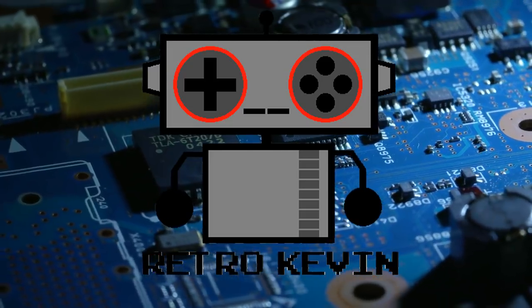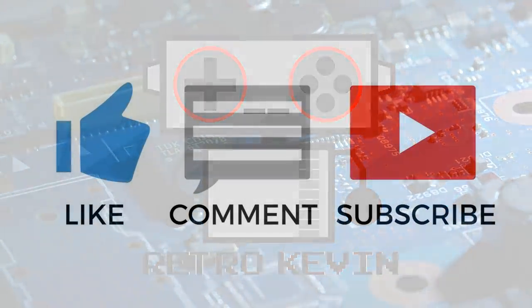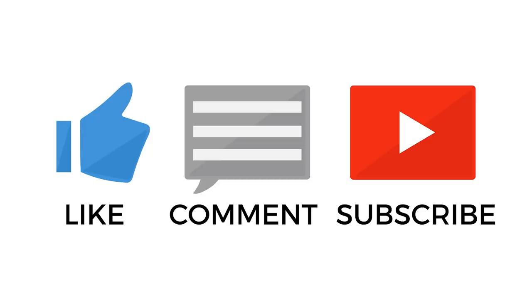Anyway, thanks for watching. I hope you liked this video. If you really enjoyed it, please like, comment, and subscribe as it will help out me and the channel quite a lot. Thanks again for watching, and I'll see you next time.